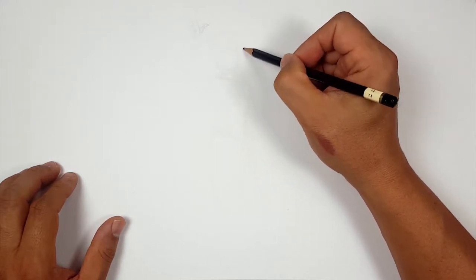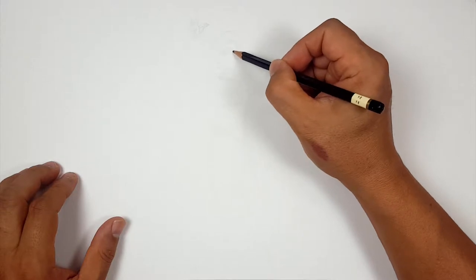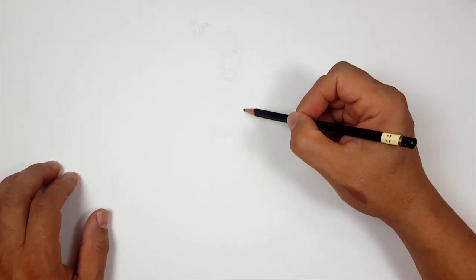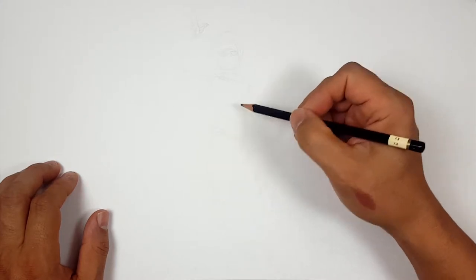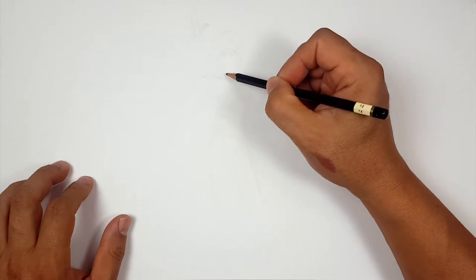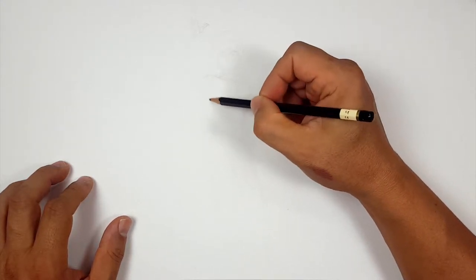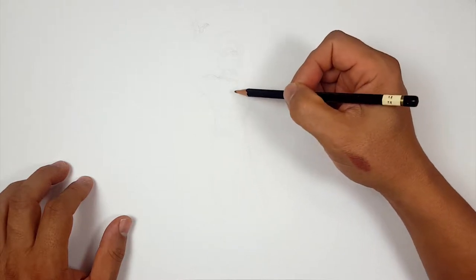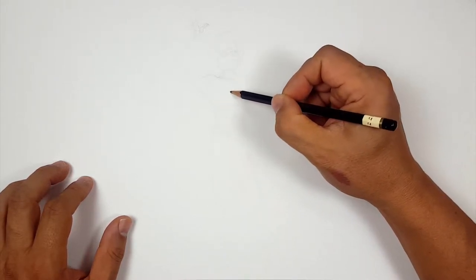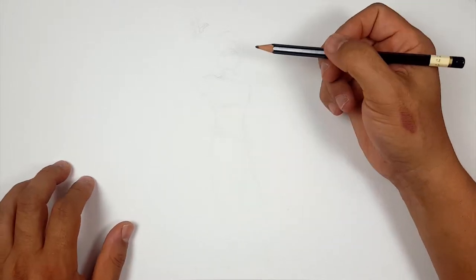I drew that sketch way too big. Let's get the helmet — but that's okay, it's just a sketch. We're not there yet, we're just throwing ideas down. I don't even have the rest of her body, so I don't know why I'm freaking out that it was too big. I'm putting the cart before the horse — thinking too far ahead when I haven't even gotten there yet.